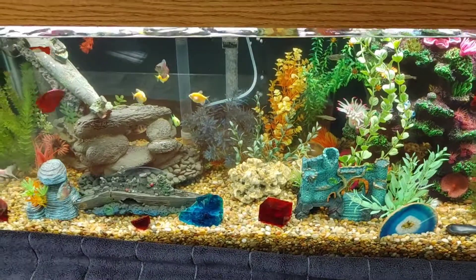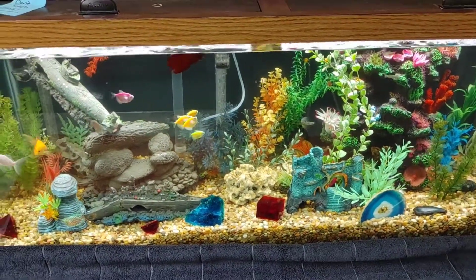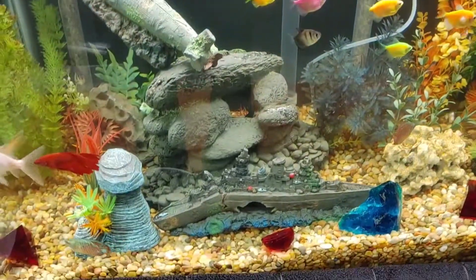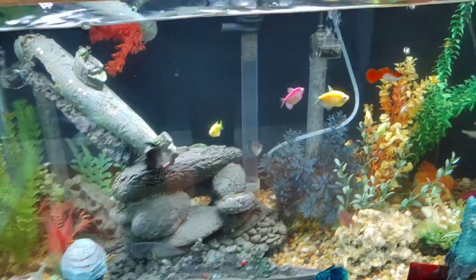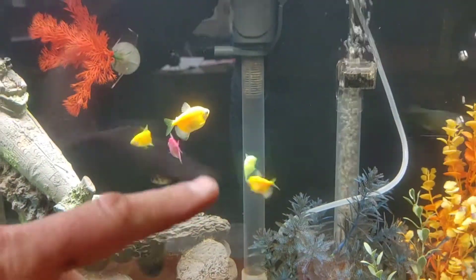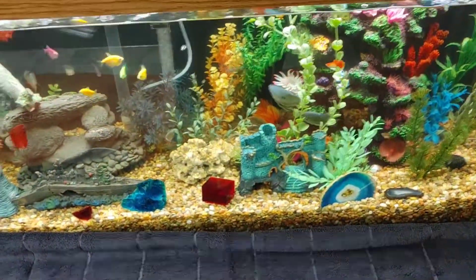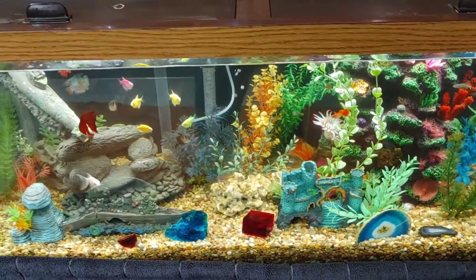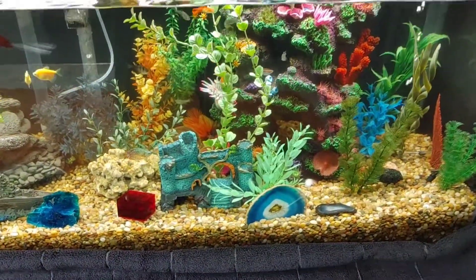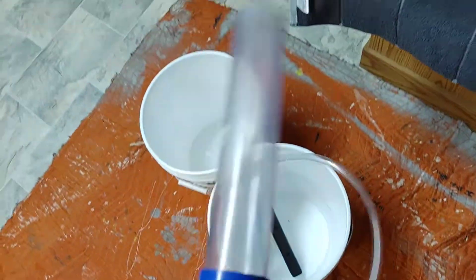This is my 75 gallon aquarium and I'm going to clean it today and show you how I do it. It doesn't look too bad but I clean it every three weeks. You can kind of tell that back filter is getting pretty dirty. This is an under-gravel filter so it sucks all the water down through the gravel, which acts as the filter and is probably pretty dirty. This is what I use to suck up the gravel.